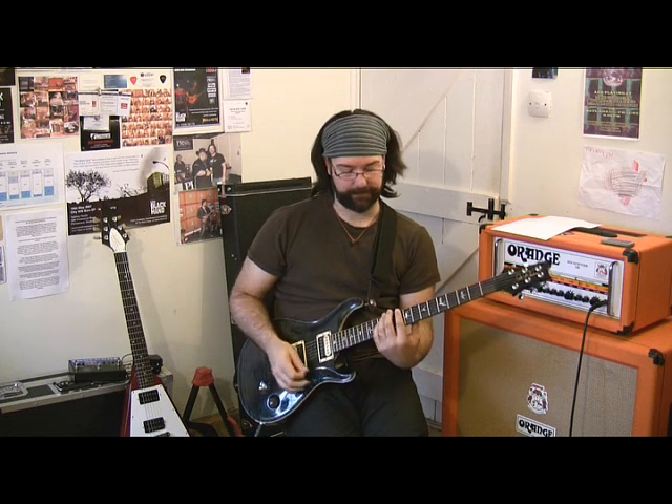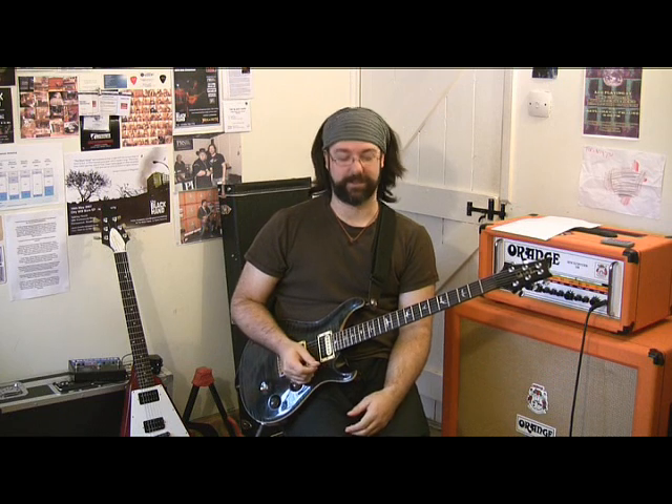Jimi's tuning is iffy at best at this gig. It's E flat and then it's kind of flat a bit more — I think he probably had new strings and they went out. So basically it's somewhere near D. Let's just say it's D and we'll be done with it.